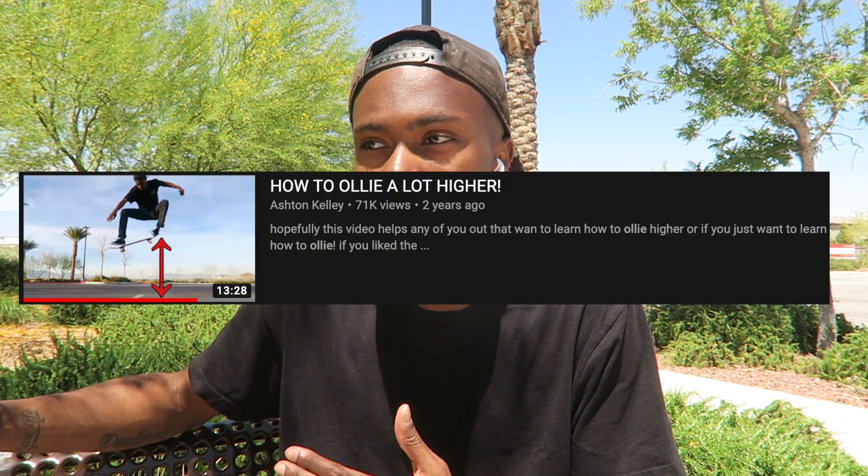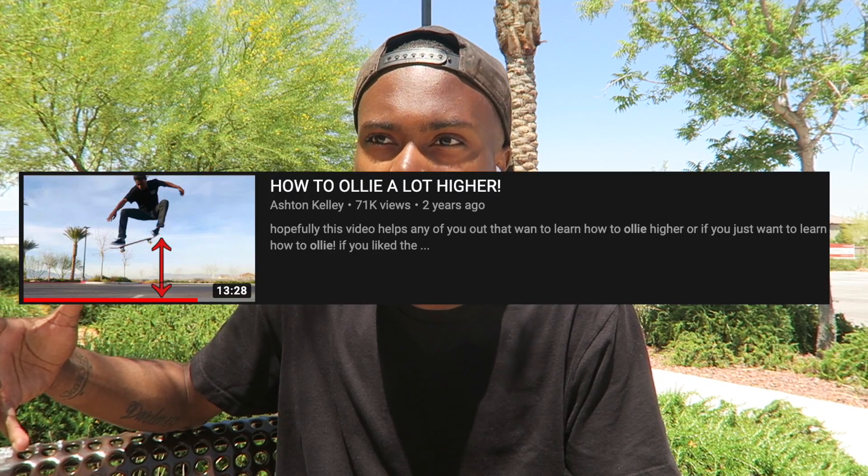So a while back I posted a video called 'How to Ollie a Lot Higher,' and that video's kind of been blowing up recently. I don't even know how many views it has, but a lot of new subscribers actually came from that one video — it's one of my most viewed videos. In the comments I got a lot of good feedback, and you guys wanted me to make more videos like that but with different tricks — like kickflip, pop shove-it — just doing tricks higher. One of the most common requests in the comments was kickflips, so I thought why not make a video about doing kickflips higher.